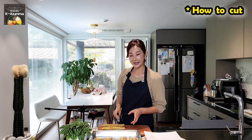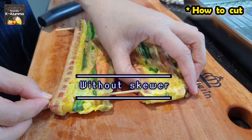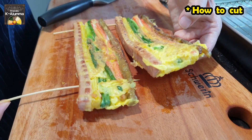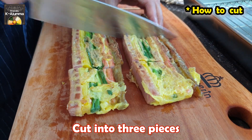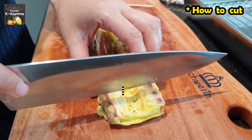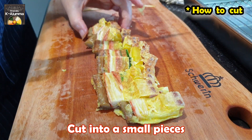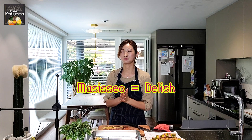Korean traditional skewer Sanjeok is ready — it looks nice! Normally Korean people don't add braised fish cake when making Sanjeok, but I personally like to add it because without it something feels missing. The fish cake is seasoned with soy sauce and rice syrup, so it's very yummy and adds great flavor. There are a few ways to cut it: you can cut it in half with the skewer still in, or remove the skewer first and divide it into three equal pieces. In my case, I like to cut it into small pieces to eat all the ingredients at once.